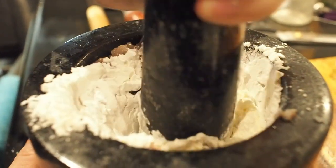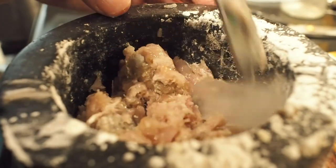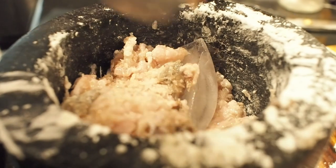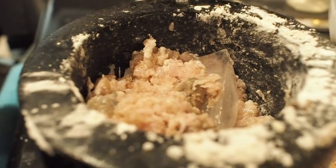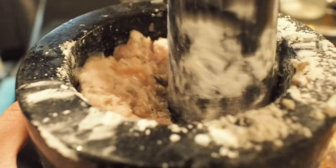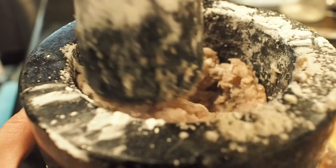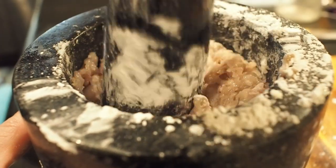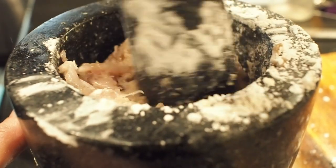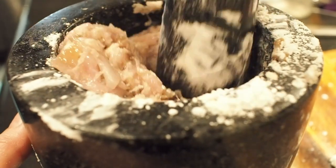Now remember I used egg white powder earlier. With that, I can add ice to the mixture to compensate for the water content of fresh egg whites. Ice also helps cool down the goo so it becomes easier to handle, because it is very oily. You can also use cold egg whites — it's the same. Also, if you use a blender to puree the fish instead of a food processor, you'll have a much better time using ice, as the high speed of the blades will inevitably warm up the fish goo, which is not desirable.